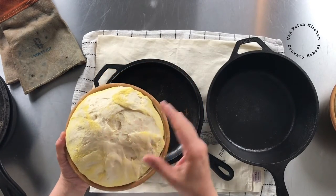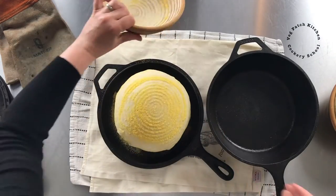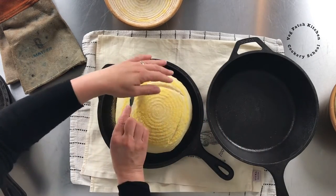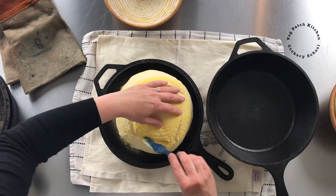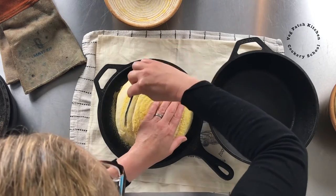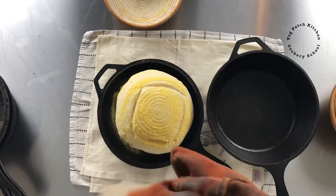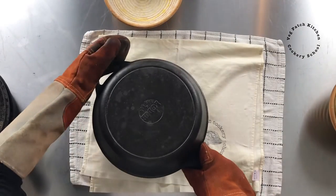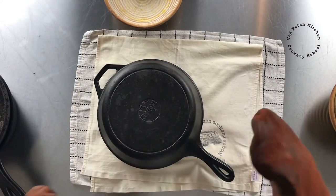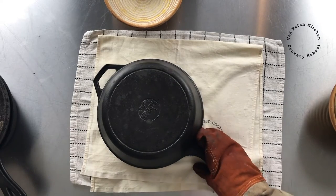Here they are, ready now to bake. I'm going to put this one into the hot Dutch oven, slash it and do a square on the top. Then using my heavy duty oven gloves, put the lid back on. It will steam inside almost immediately — it's really hot, going into the hot oven at 220 degrees centigrade. In it goes.